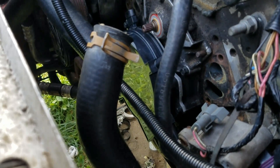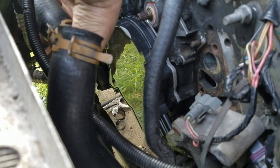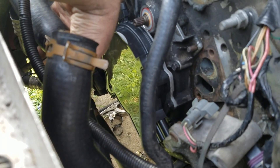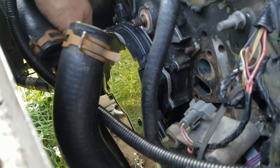Torque your bolts down on the opti spark to about eight or nine foot-pounds. The actual torque spec is 106 inch-pounds, which equates to about 8.8 foot-pounds. Torque them down in a crisscross pattern.